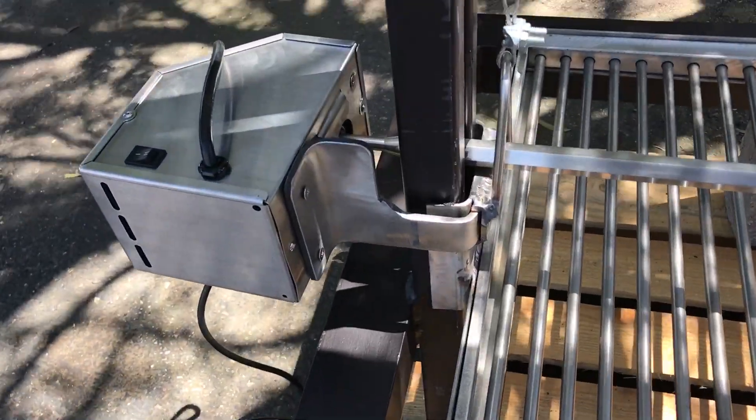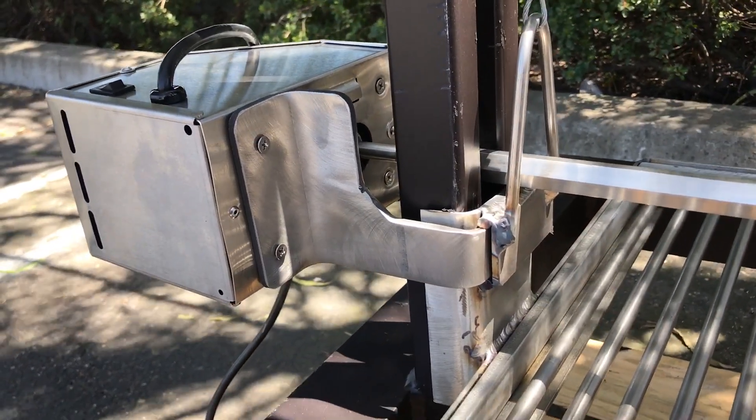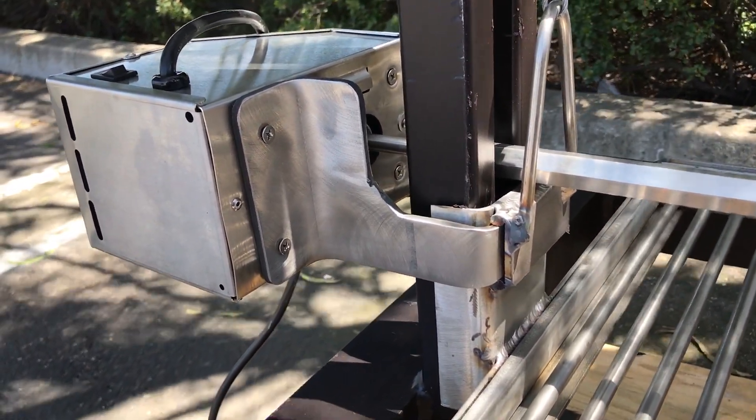It comes with an 85 pound capacity electric motor with a bracket that slides into the grill grate.